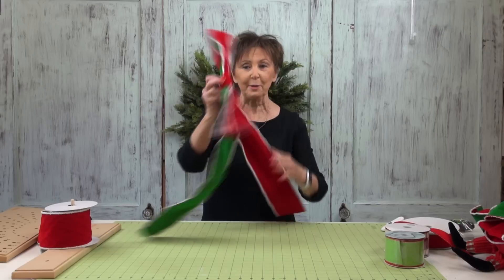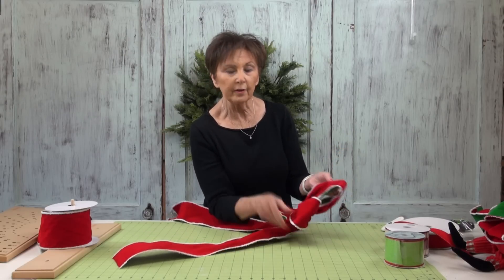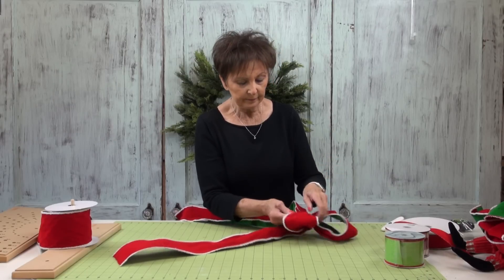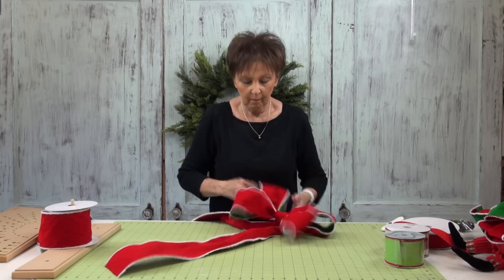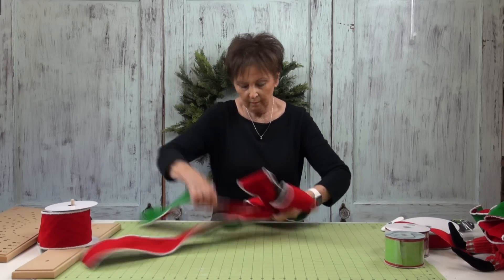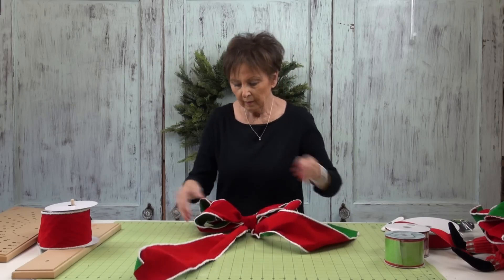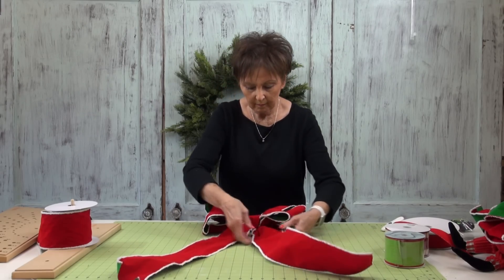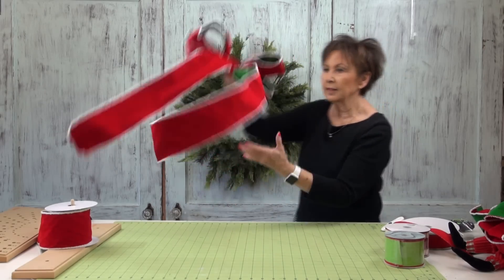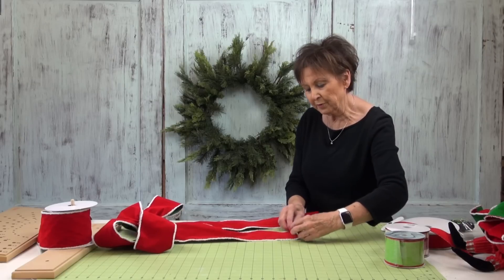Now we're ready to fluff our bow. To fluff your bow, you just take one loop and pull it toward the bottom and the other loop toward the top — you don't have to pull on it too much. Now just put your fingers in there and fluff it out, and now you've got a pretty knot in the front and long tails. You see that width is going to be just about right. So now to finish off our ends, I'm going to take the ribbon and just roll it up a little bit, roll up those ends a little.